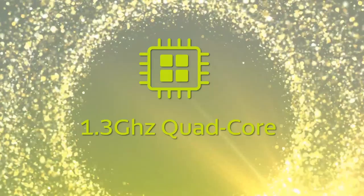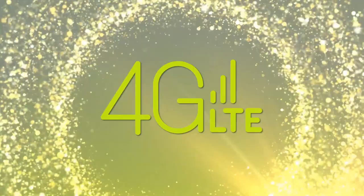The G1 offers 1 GB of RAM and 16 GB of internal storage, expandable to 64 GB by adding a memory card into your second SIM slot.